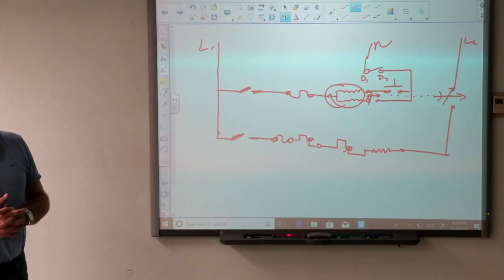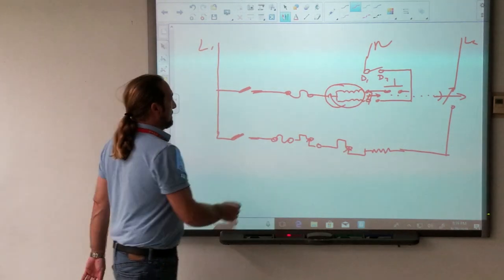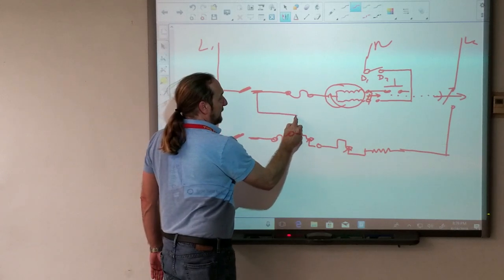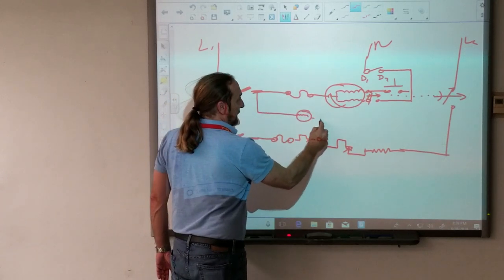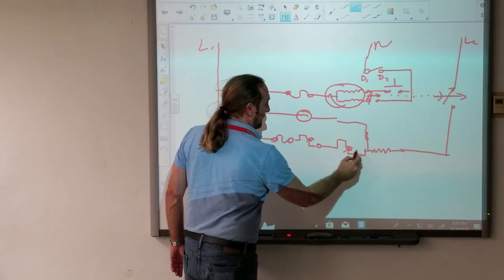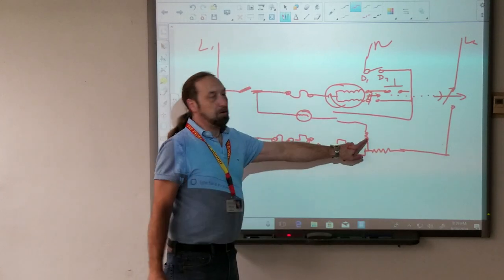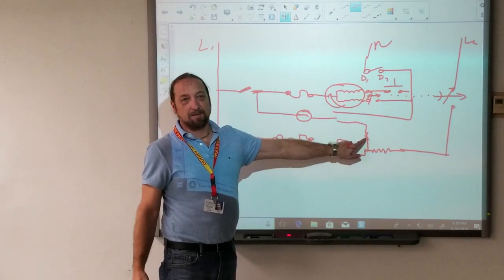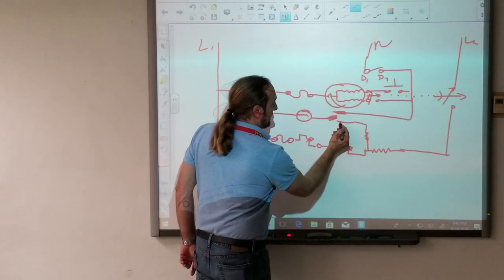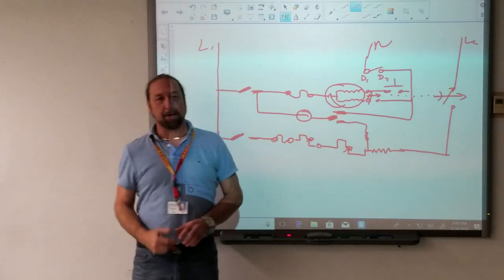What load am I missing? The timer motor. And then I can go like this for my timer motor. Does anybody know what that is? This is a power resistor. And that's a timer switch, whether we're in timed dryer or automatic dryer.